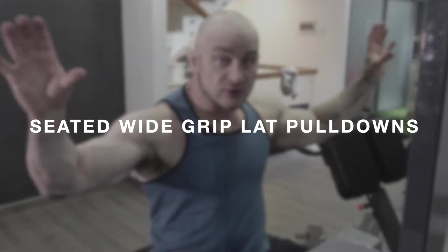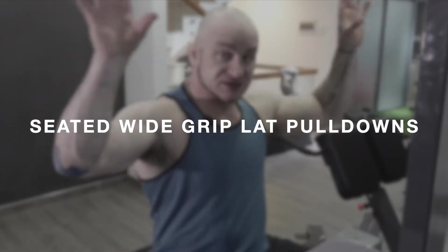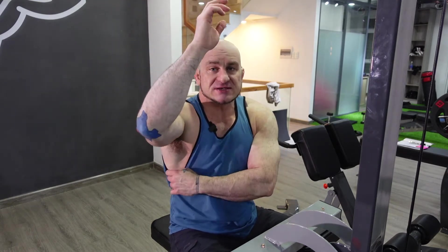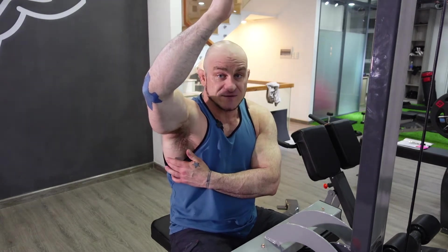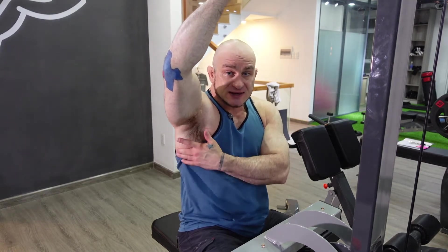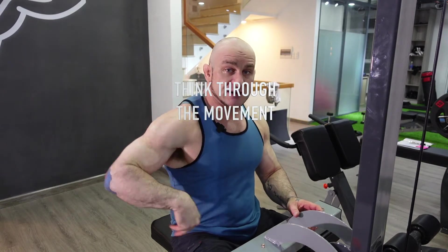Exercise number two is wide grip lat pulldown. This is going to be different than a regular grip — you want to go as wide as possible. If the bar were even wider, I'd go wider. Going wider shortens your range of motion, and that's okay. The sole theme of this video is to work your lats — focus on your latissimus dorsi and really get the meat of it right here. If you're not feeling the insertion point at the bottom of your lats, you're not doing these exercises right, and that takes time.